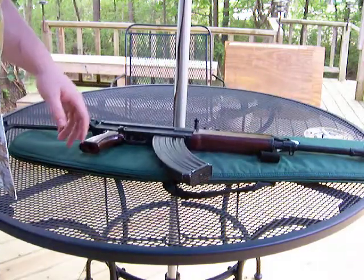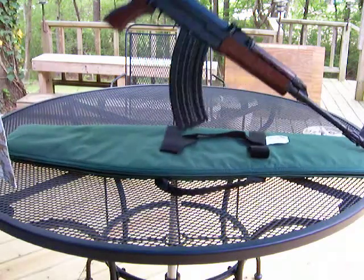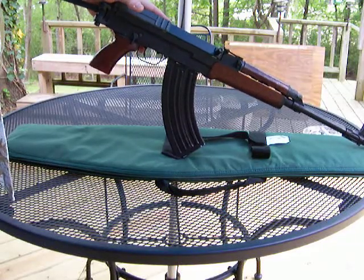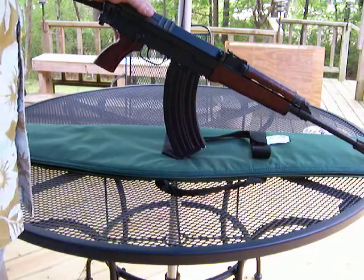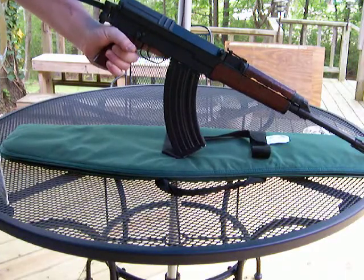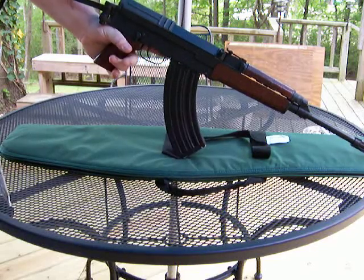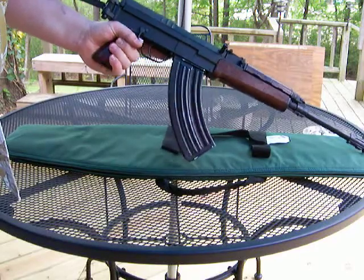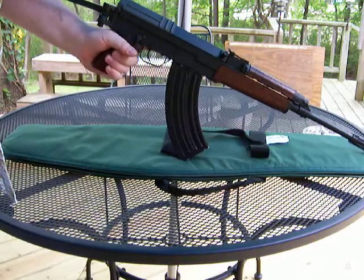I'm going to start with the assembly and a few points on ergonomics. Got this folding stock here which makes it convenient if you're carrying it around, like at the shooting range, makes it a little more compact. Got some of this molded wooden furniture — it's actually like a particle board kind of deal but it's quite comfy. It doesn't feel cheap; it feels pretty substantial even though it's light.